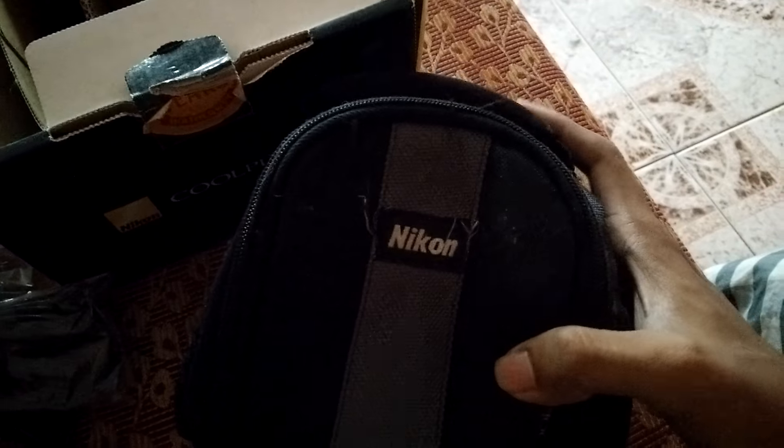This is the Nikon carry case for the L830, which is quite good.